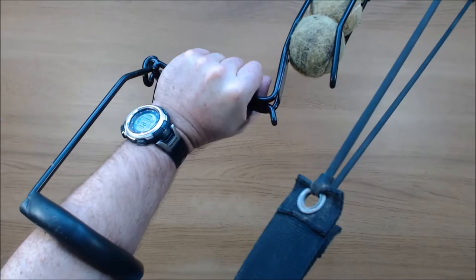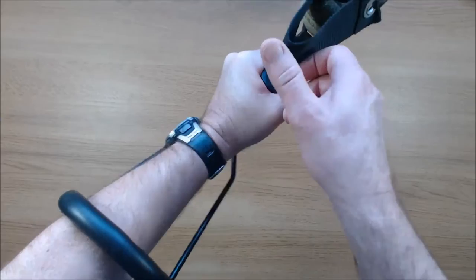The one ball version of the launcher does not have the arm brace, and that makes it much harder to pull back the elastic far enough to throw the ball any real distance.